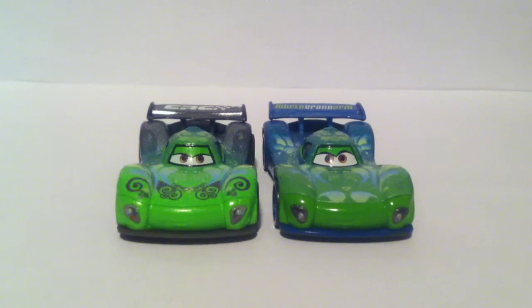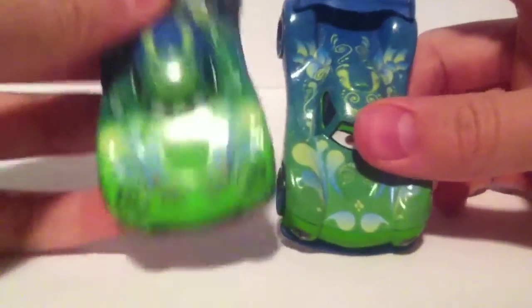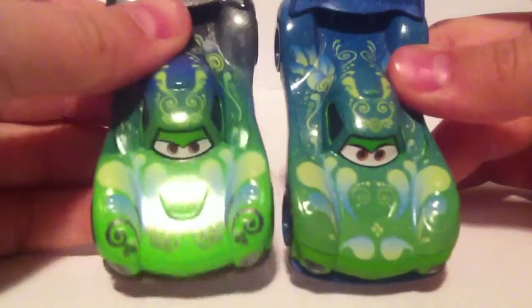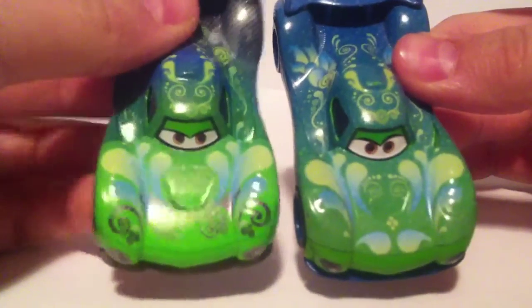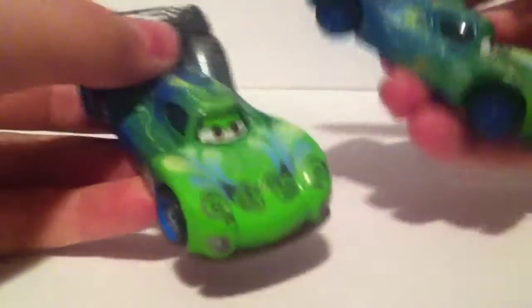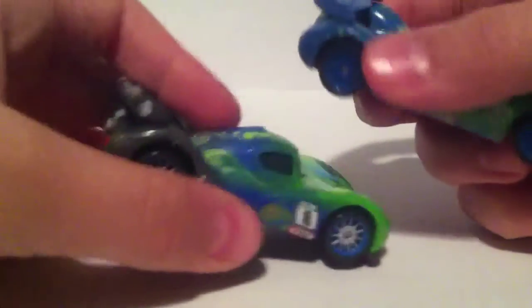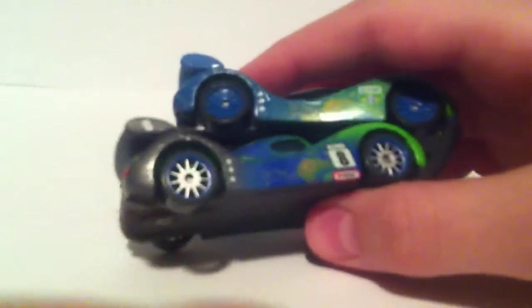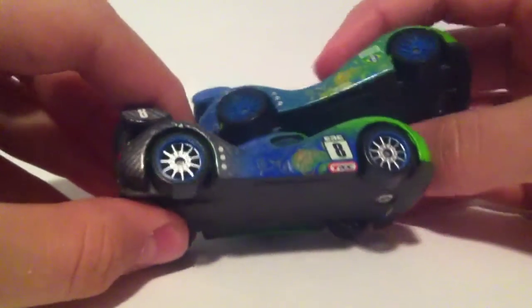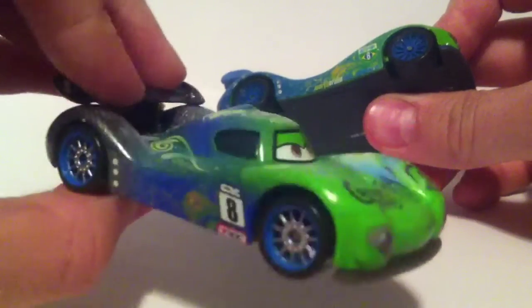There she is compared to regular Carlo Veloso. As you can see, she has new details on the hood. She now has new grey details. The expression is slightly different. And the rims are not the same color — the regular Carlo has blue rims, whereas this one has mainly grey rims.